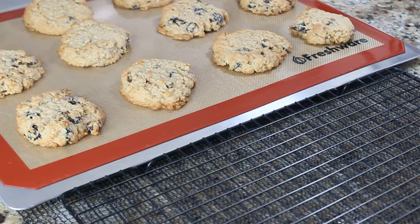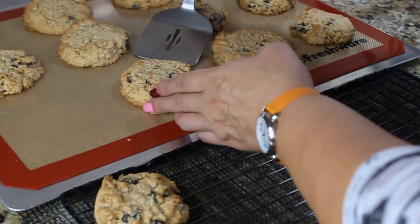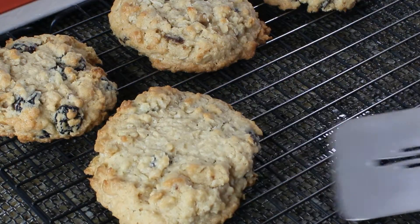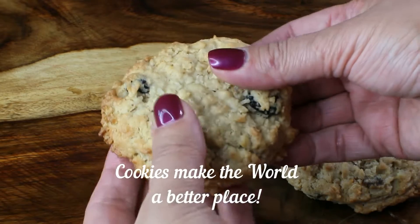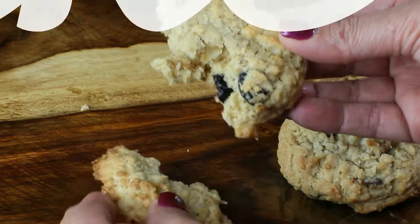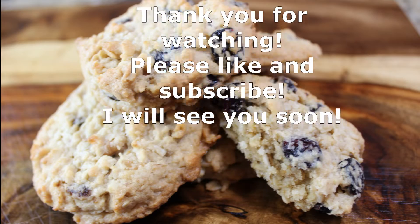When you take them out of the oven they'll still be soft, so let them sit on the countertop for about five minutes, then transfer the cookies to a cooling rack and enjoy. This cookie is absolutely wonderful — I hope you like this recipe! Thank you so much for watching, please like and subscribe, and I will see you soon. Bye!